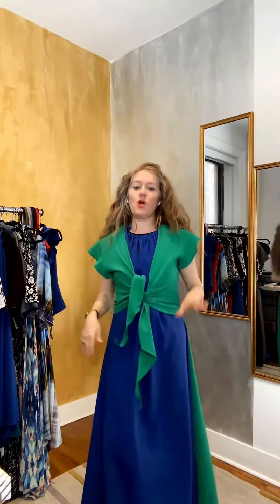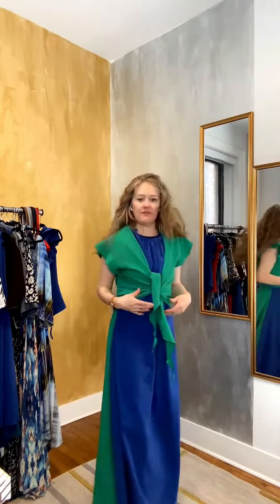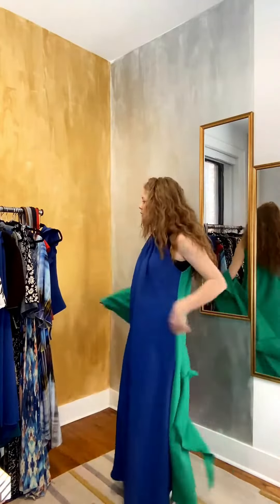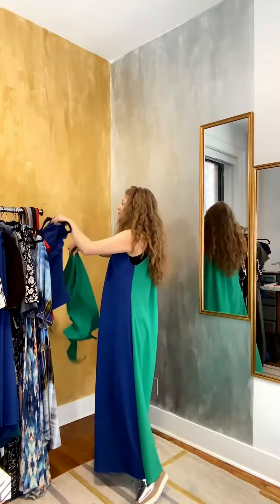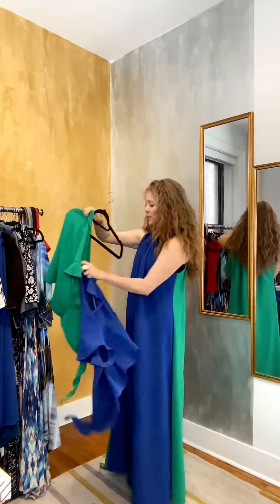I would say that if you are really wanting to de-emphasize the tummy, you wear whatever color you're going to wear on the top the same — you keep that simple in the front — because that may even further de-emphasize. So in this case, if I'm most concerned about my tummy, I would wear the blue and the blue.